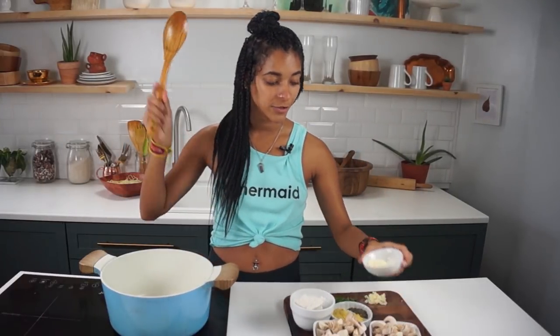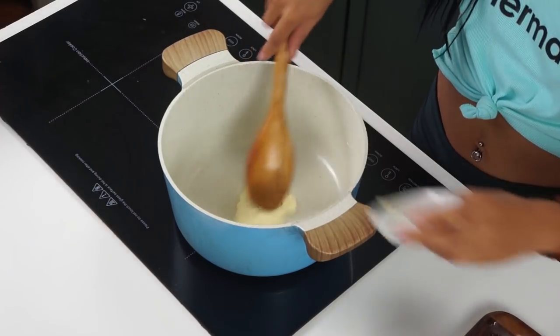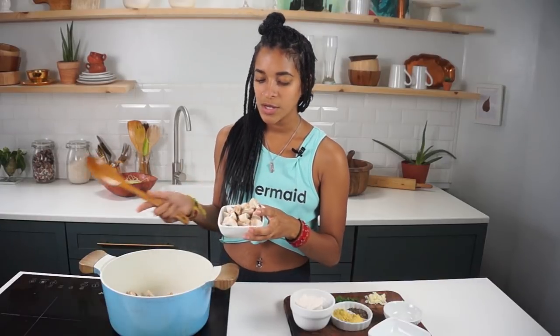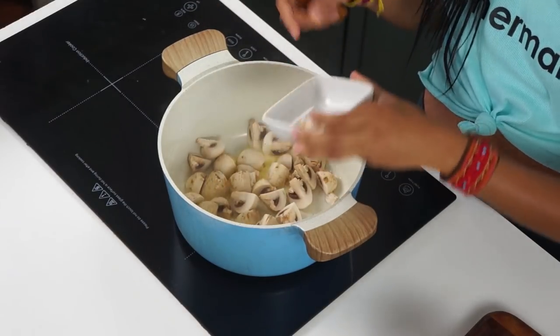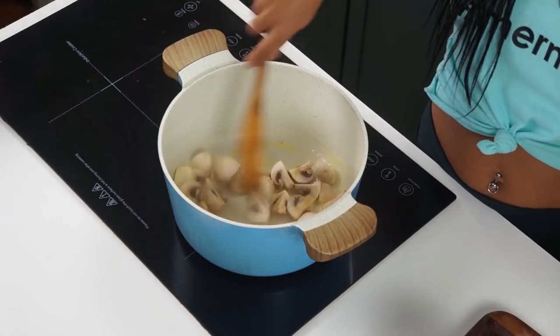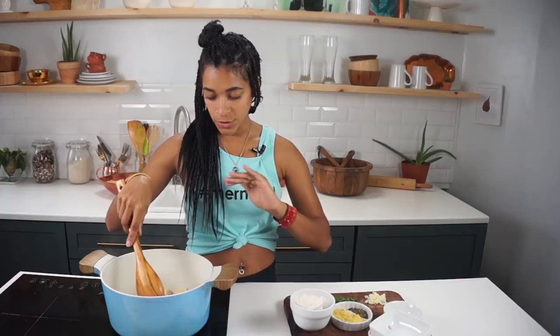This is super duper easy. First thing we're gonna do is drop in two tablespoons of non-dairy butter, and I'm also gonna be tossing in about five ounces of mushrooms that have been quartered — cut into four pieces each. I'm gonna let these cook on high without touching them too much, just spread them out a little bit, for about three to four minutes.